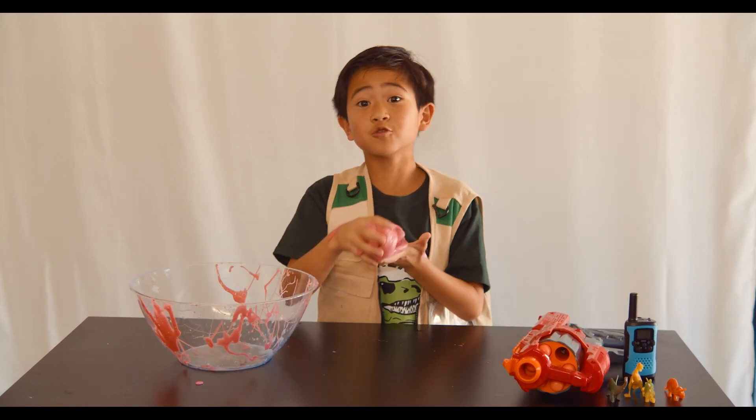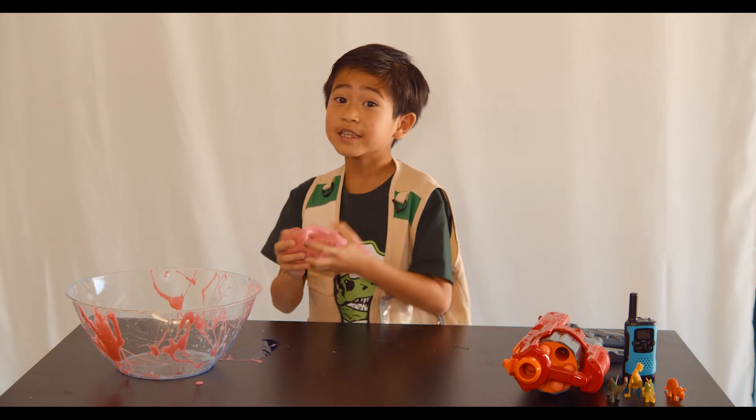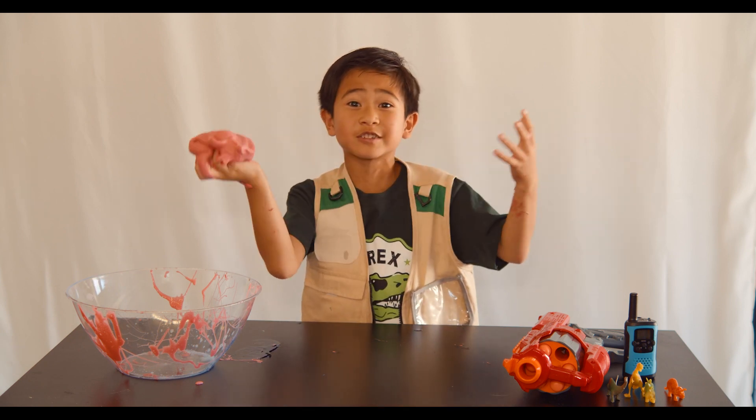Slime can be a useful tool. You can throw it at the Dino Master so you can confuse him. This would have been good for my soccer ball because when it shrank, this is really good for it so it doesn't get lost.